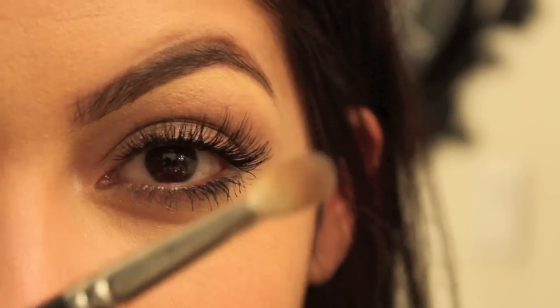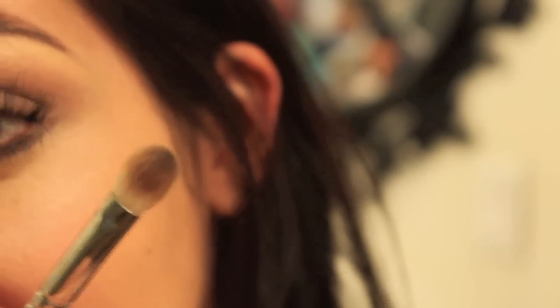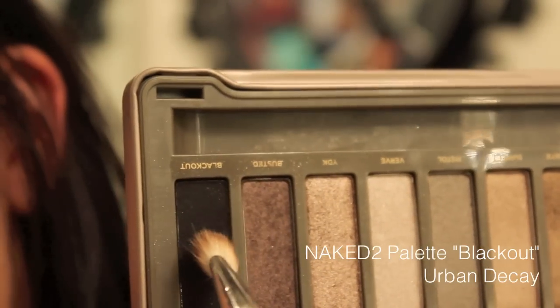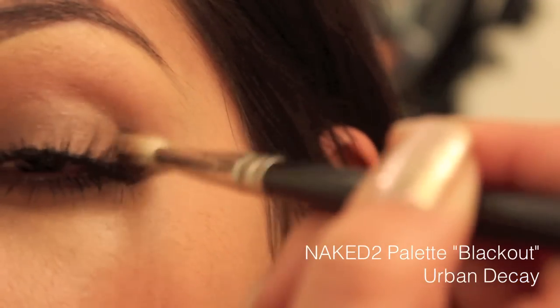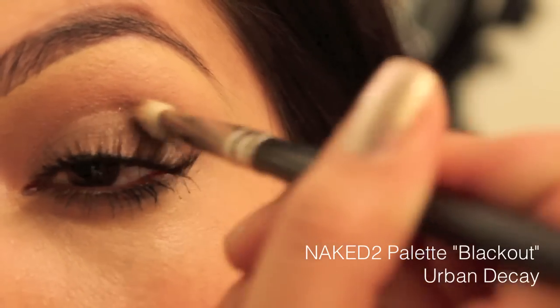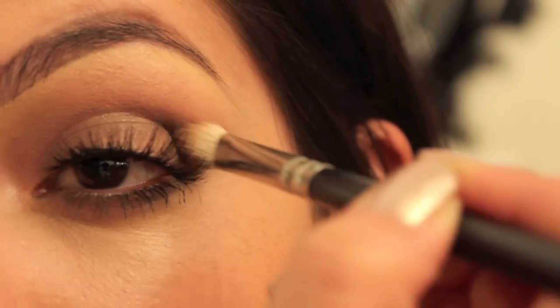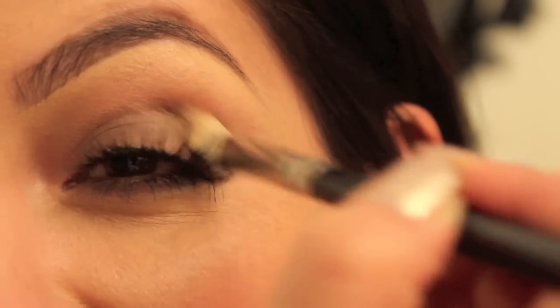Make sure you do both eyes before moving on to this step because we're going to get the brush dirty with black. I'm using just the tip of my blending brush to do circles in the corner of my eye with the shade Blackout from the same palette — the darkest one. This is a matte black, so barely even picking up any product. Placing it right in the corner, the V — everybody calls it the V. Doing little circles to rub the black into that crease, then dropping it off in the corner.